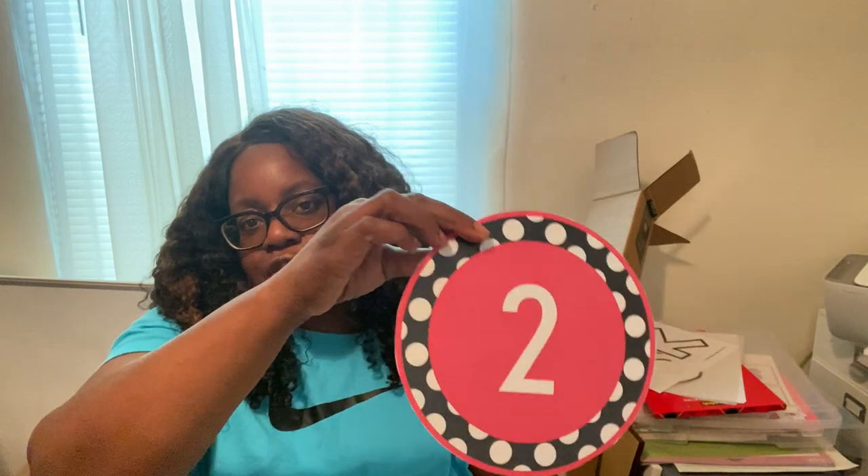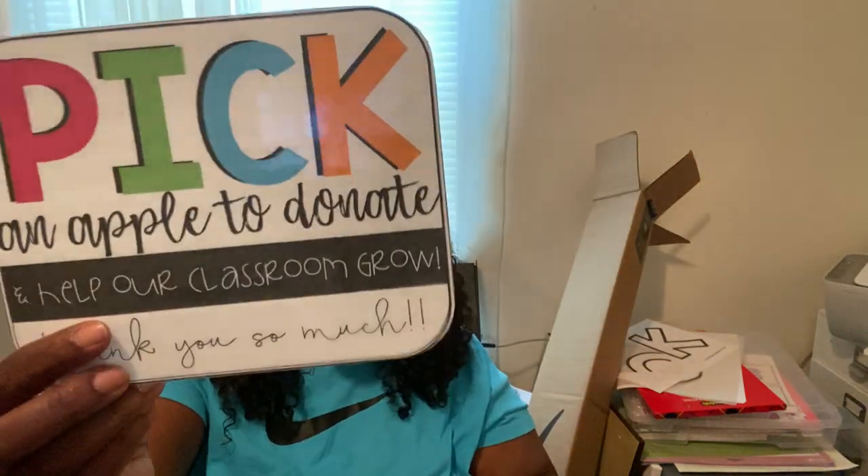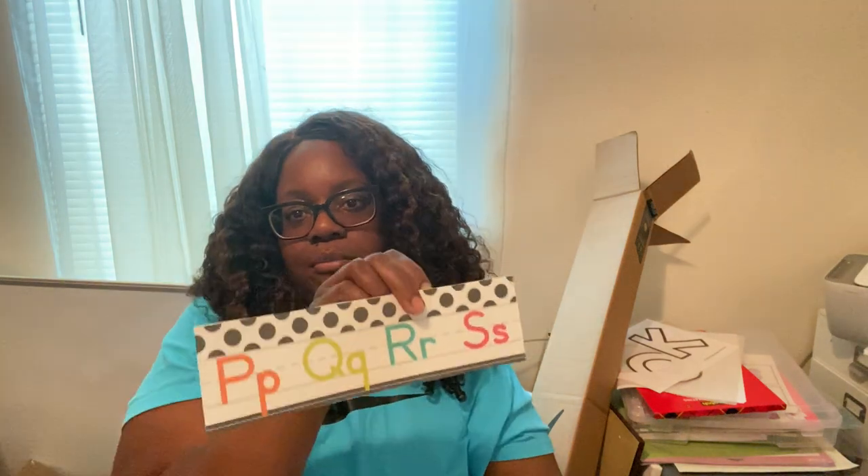For open house, I have different station number signs — parents sign in at the first one, then note how the kids get home, and so on. At the end there's a spot for donations like crayons or tissues. I also printed skip count cards all the way to number nine in bright colors — these will go on the math bulletin board.